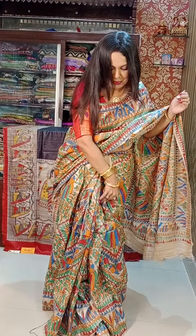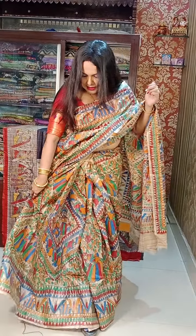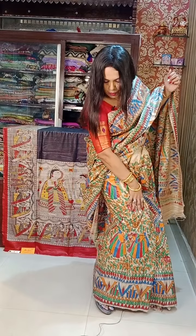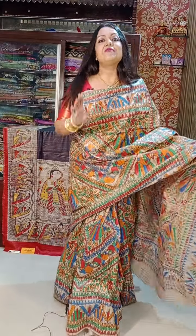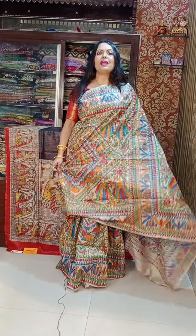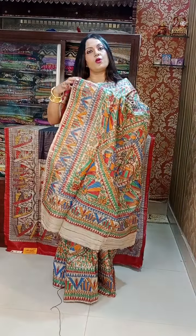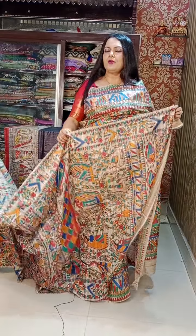So if you like it, please do book now. I hope you can understand — this is all handwork. And the price of this one is 8550. 8550 is the price for this masterpiece, and this is a single piece. And the blouse piece also has this work on the sleeves. 8550 is the price for this one.